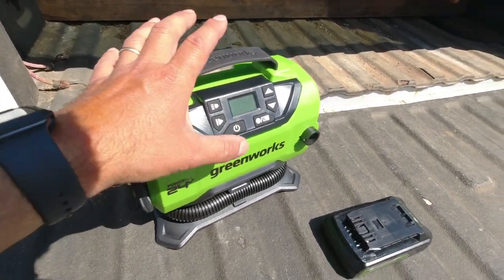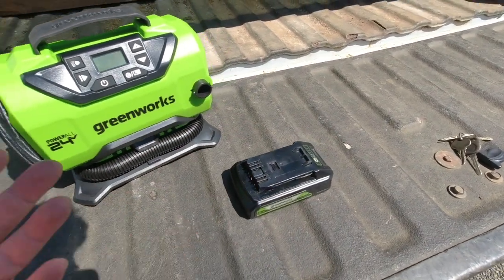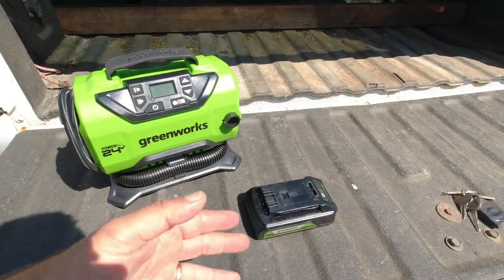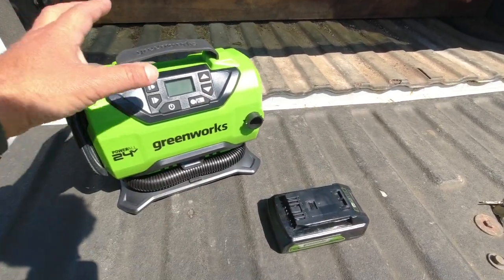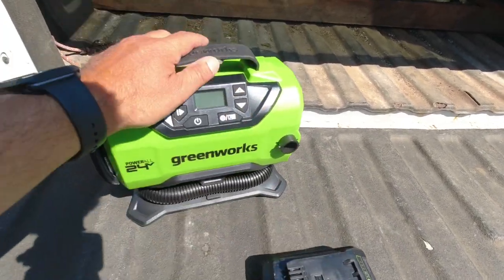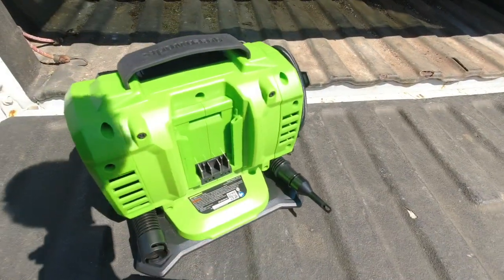The part that makes it really nice is that battery power, because say you get a flat tire on one of your mowers and you're out in the middle of a lawn that you can't get your vehicle to — you can't get to a power source — well then you've got that battery power to inflate the tires.